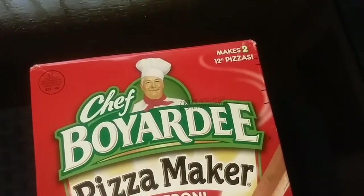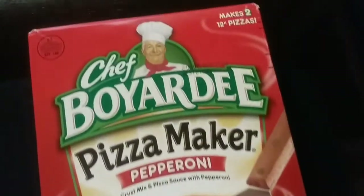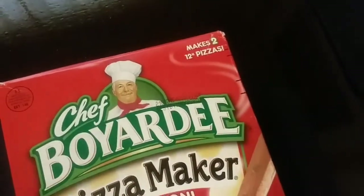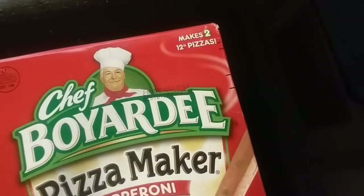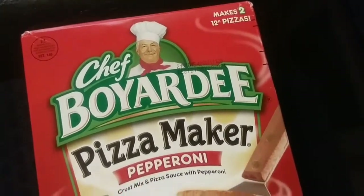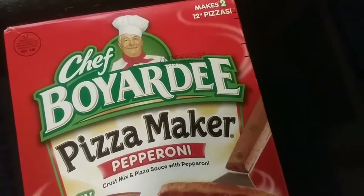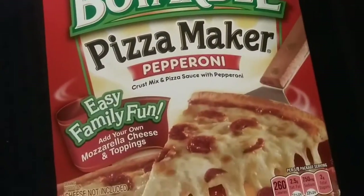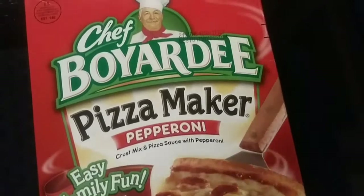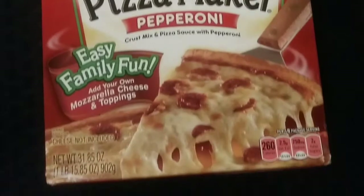They don't sell them in the stores anymore, so you're not going to believe how much I paid for this. When they were in the stores, I didn't even like them all that much. But I did make it one time and I added my own toppings and made it really, really good. When I used to have this as a kid, whenever anyone made it, they only made it with what was in the box and it was really plain and nasty. But what you're supposed to do is add your own toppings — it's basically just a starter kit.